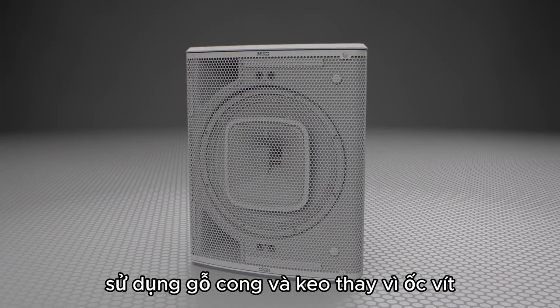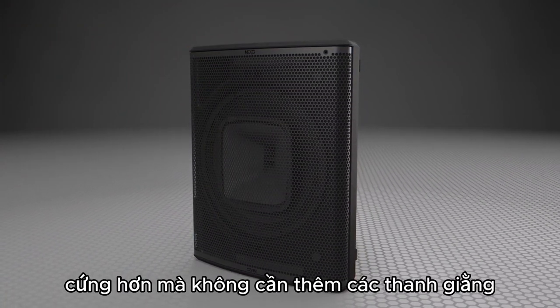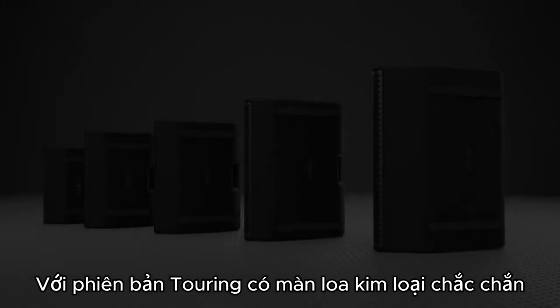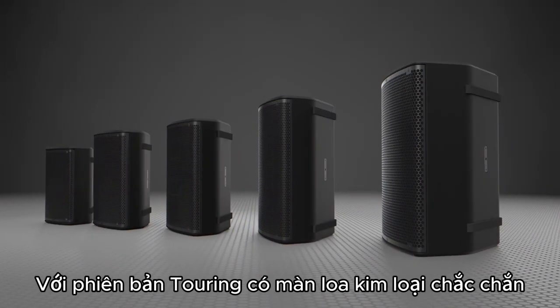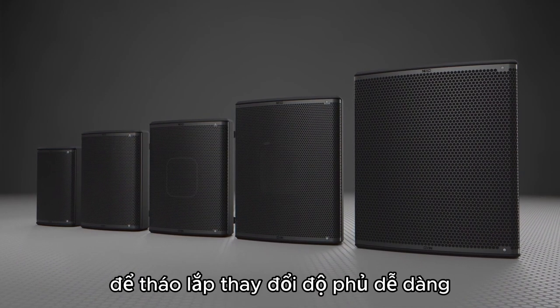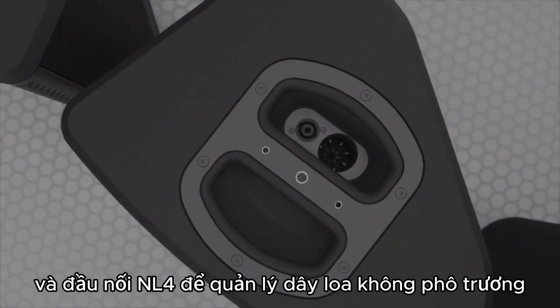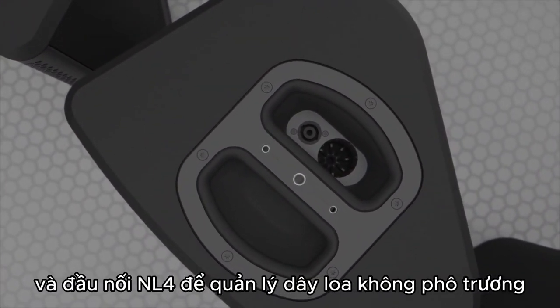Using curved wood and glue instead of fasteners allows for a lighter, more rigid cabinet without the need for added bracing. The touring models feature rugged grills affixed with two quarter-turn fasteners for easy internal access. The top and bottom handles are equipped with discrete pole mounts and rigging points, and an NL-4 connector for unobtrusive cable management.